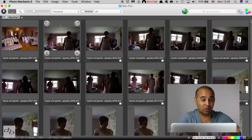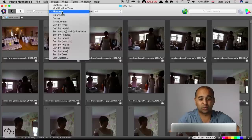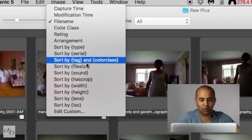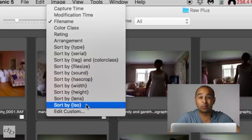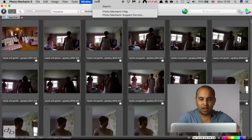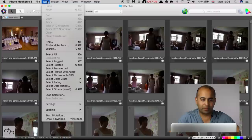This isn't even a particularly fast MacBook Air. I've got a Mac I normally work on, but with this I can do so much more. For example, you can sort by capture time, modification time, and all these different variables. You can view RAWs and JPEGs together. There are a lot of other tools that come into play.